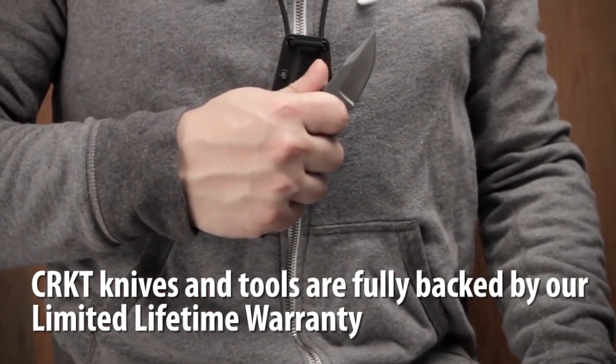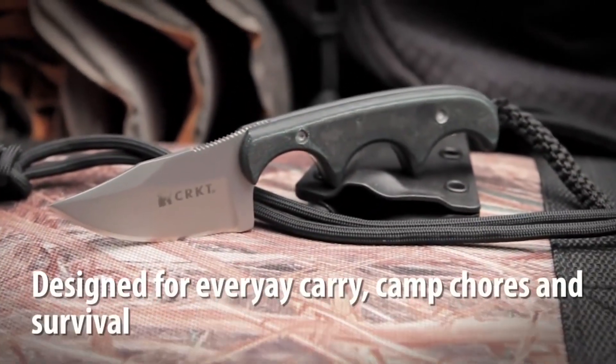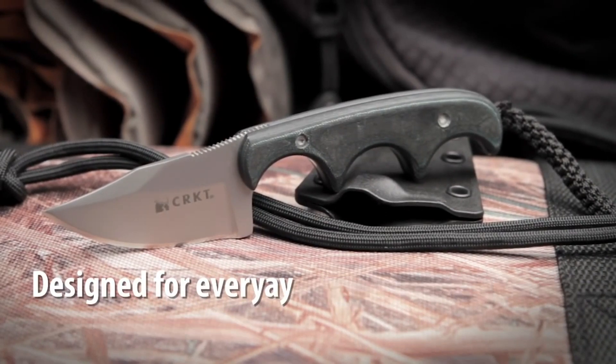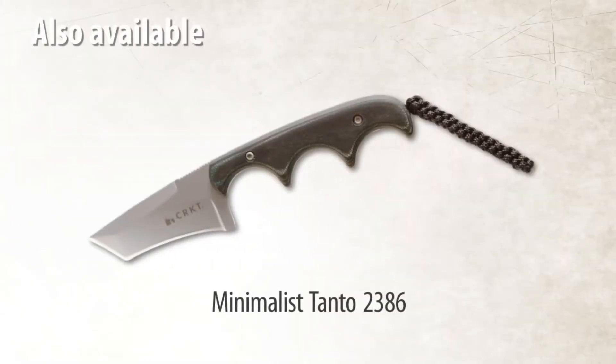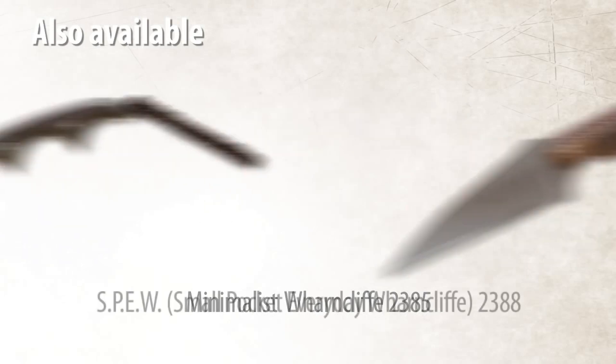Reçine infüzyonlu fiber tutamak, gücü görsel çekicilikle birleştirir. Ürün dayanıklı termoplastik kılıf ile beraber gelir. Bıçak namlusunda 8 krom 13 molibden vanadyum çelik kullanılmış. Uzunluğu 147.65 mm, ağırlığı 56.70 gram, fiyatı yaklaşık 40 dolardır.